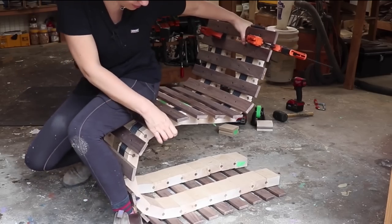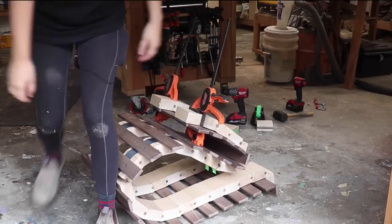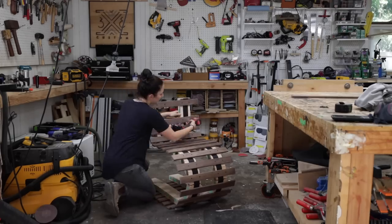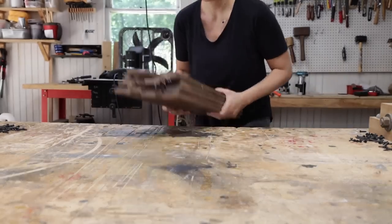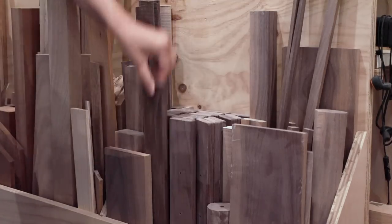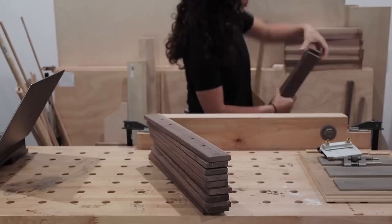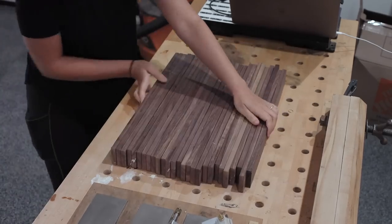Who remembers my second failed attempt at the roll-up chair? When it was time to pack up my old shop I decided to disassemble it, hoping I could make something useful out of the material — and today is that day. It was tough deciding what my first project in my new shop would be, but a housewarming gift for myself made from the scraps of a failed project seemed like the perfect place to start.